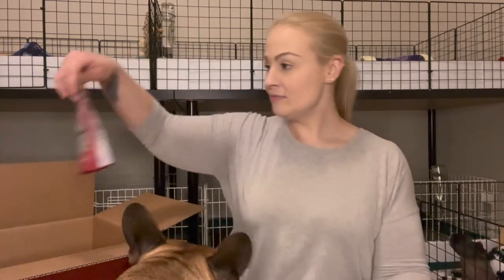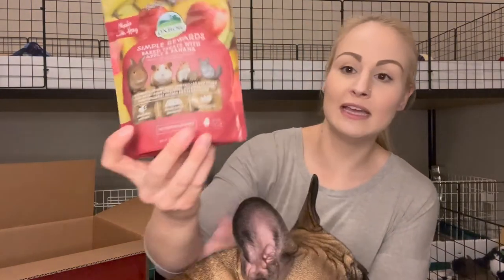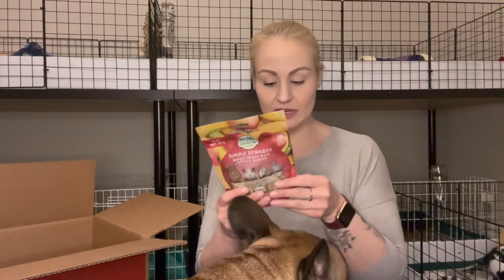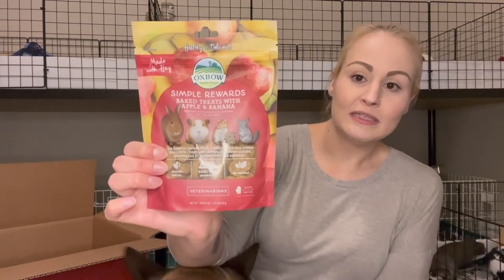And then lastly I grabbed these Oxbow Simple Rewards Baked Treats. These are the banana apple flavor. They're also made with hay — it's Timothy hay. The ingredients are pretty good in these as well, so I like giving these to them as something a little bit different. And that is everything.